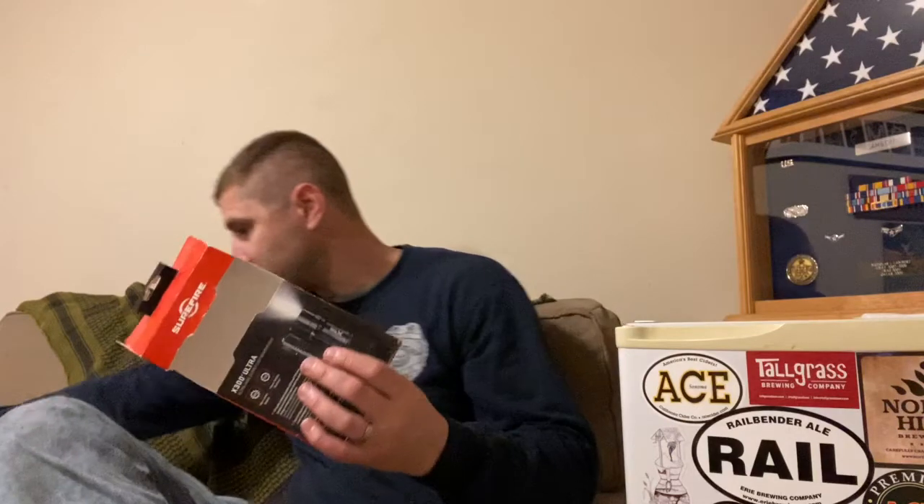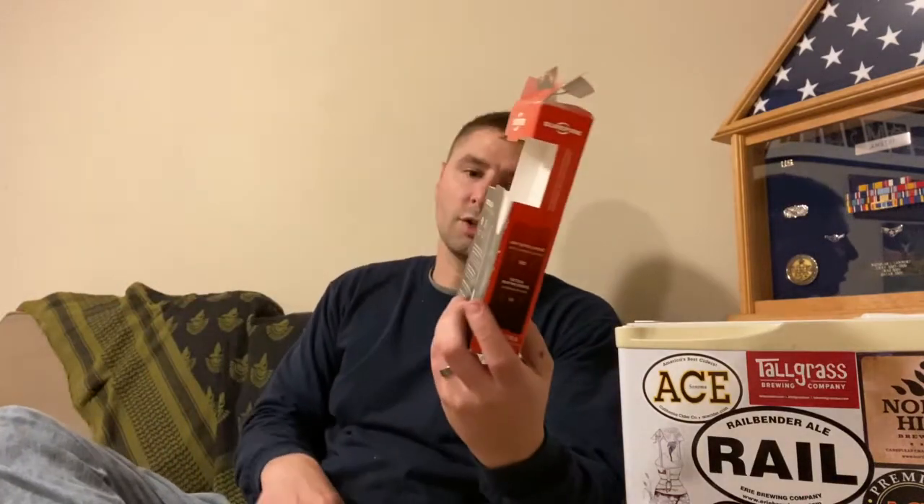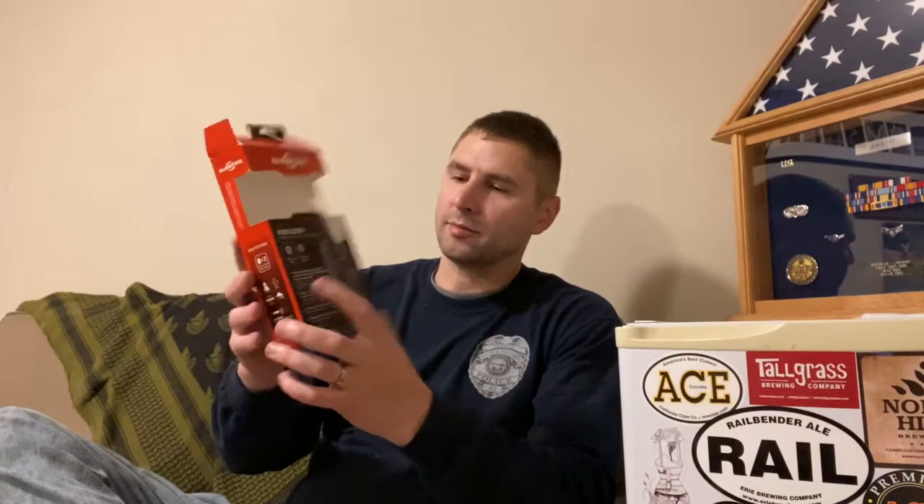I have the SureFire X300 Ultra. This is 500 max lumens output, 1.5 hours tactical run time, so that's if you have it on the whole time.